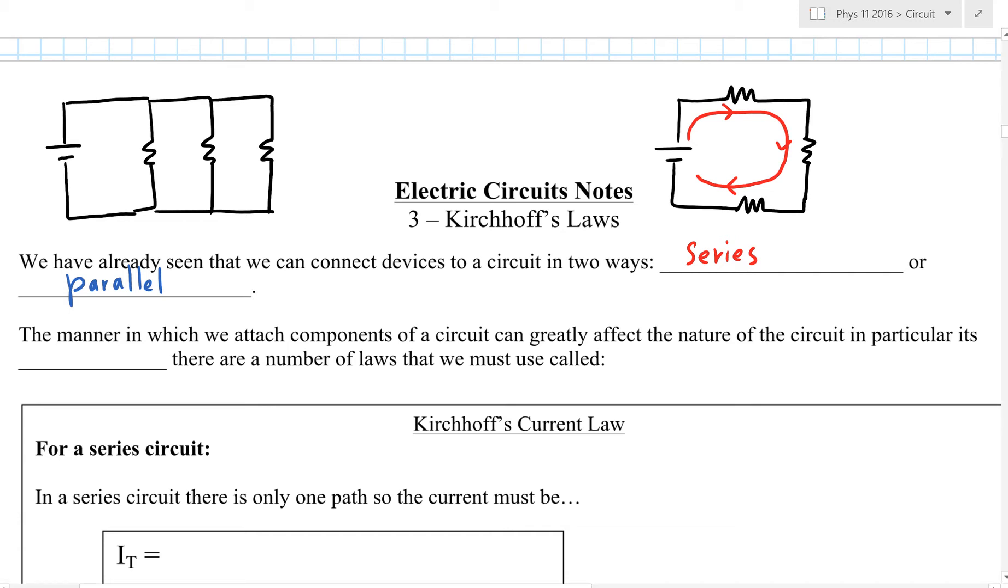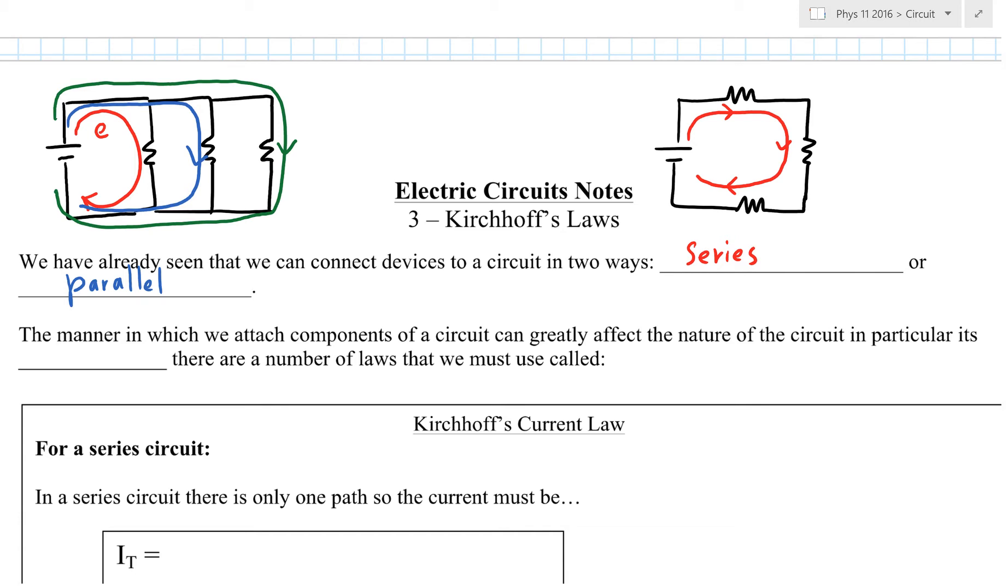Nowadays, we usually have Christmas lights where the light bulbs are connected in parallel. In parallel, electrons can go through the first loop, some electrons deliver energy the second route, and some choose to walk around the outside to the last light bulb. When one burns out, that path has no energy, but electrons can still go to the other two without affecting them.